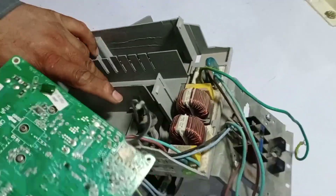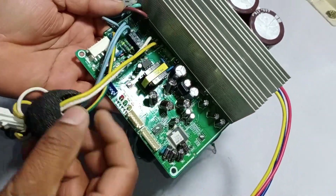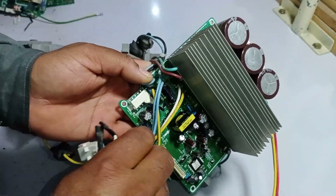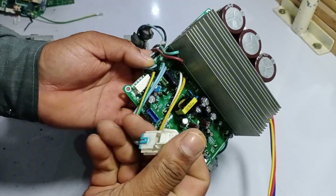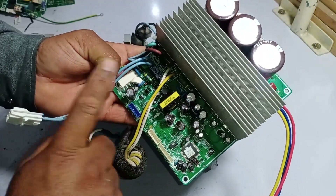Let me open up the inner side of the board and take a closer look. Even here, there is no switching relay present except for this one relay, which is used to activate the hot mode, meaning it controls the reverse valve. Apart from this, there is no other switching relay on this board.